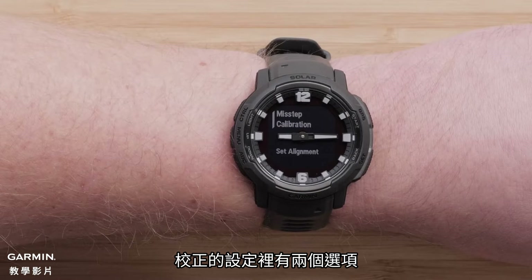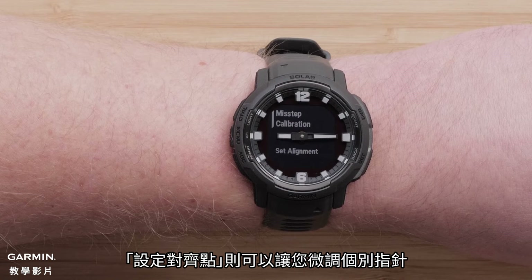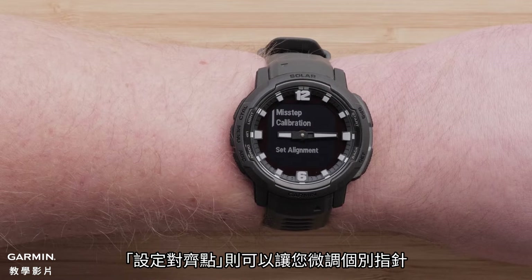There are two settings menus for calibration. Misstep calibration is part of the automatic calibration. Set Alignment allows you to make fine adjustments to each hand.